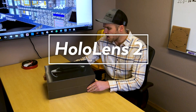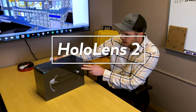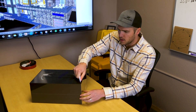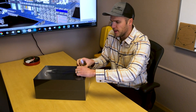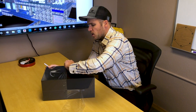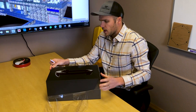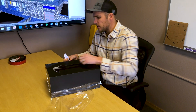We got our pre-ordered HoloLens 2 in the mail today. This is the box that came in — pretty excited. We're going to be using this for our VDC, our virtual design construction, most specifically here at the new ICU remodel that we're doing. We have all our prefab there and we're going to go take a look at how it gets uploaded into this.